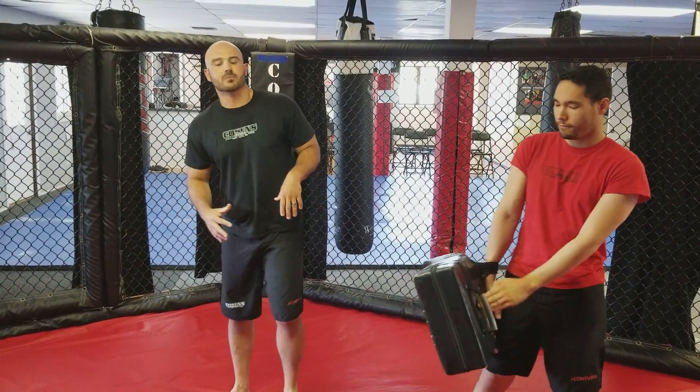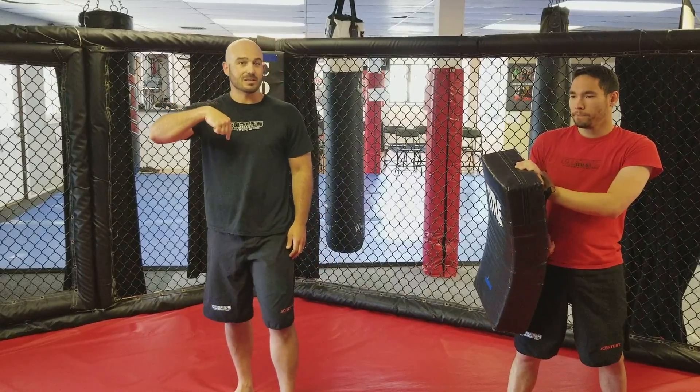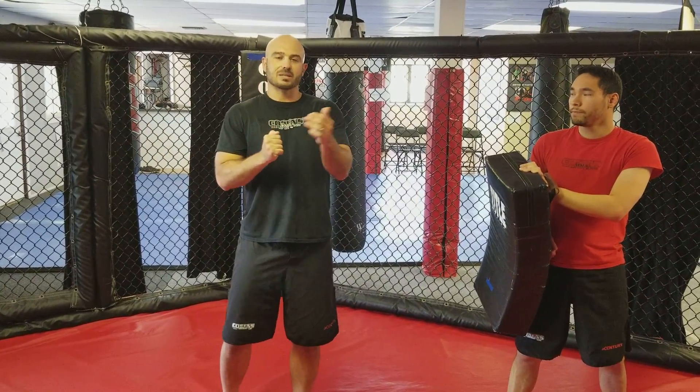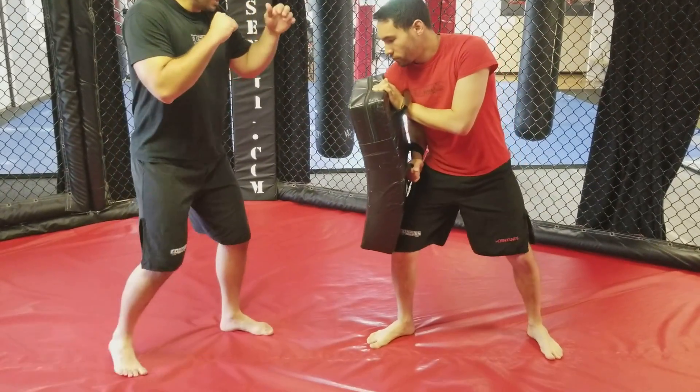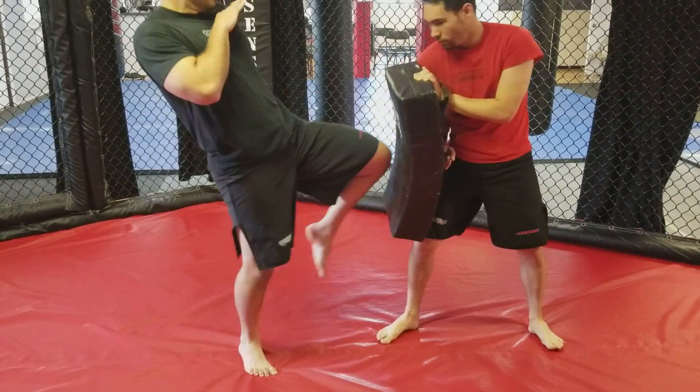So now we're going to go over a switch knee. Same concept as a switch kick — I'm switching my stance, and as soon as the foot in the back hits the ground, I'm springing my knee up through the bag. So we're going to start in our original stance. I'm going to switch my stance, knee through the bag.